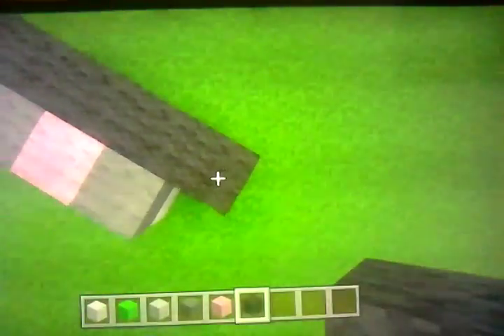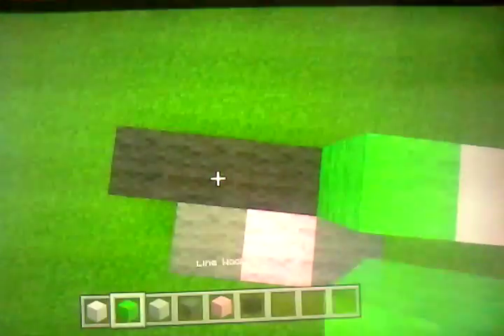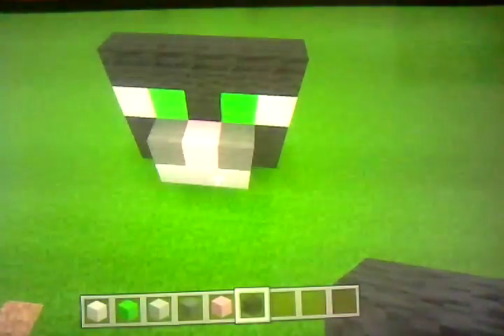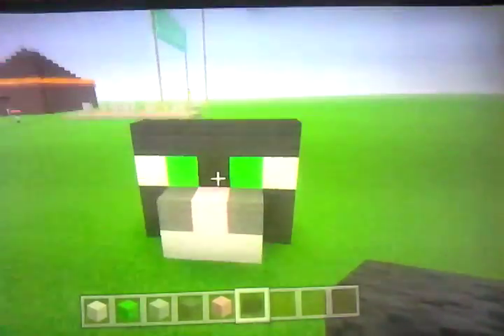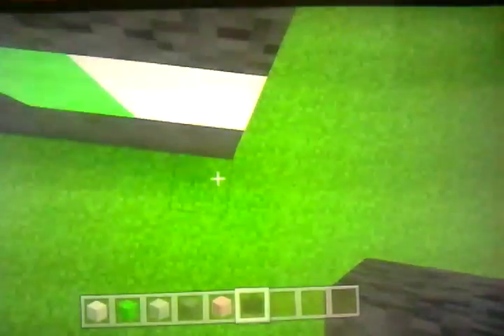Then you get your block of quartz, and then you go lime wool, lime wool, block of quartz, and then you get black wool — cover that up. That's what it will look like for the starter.